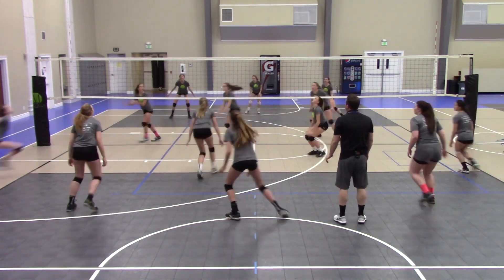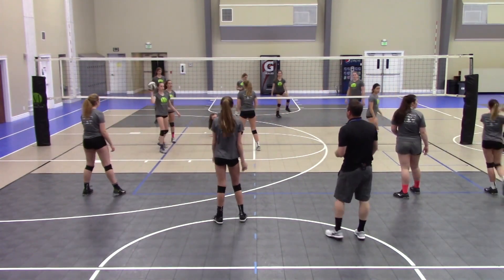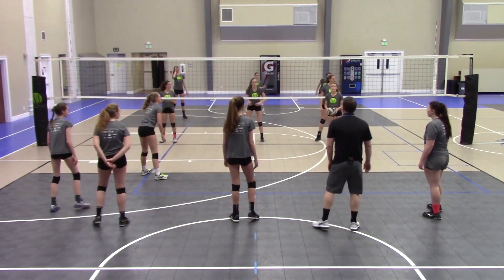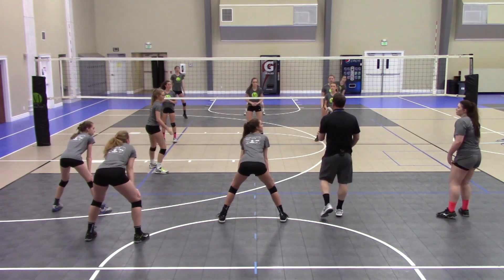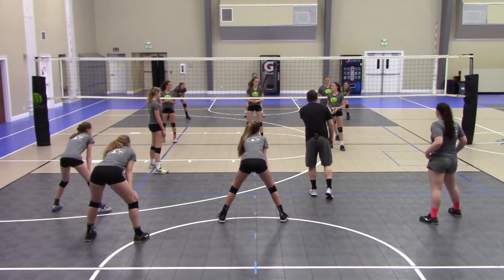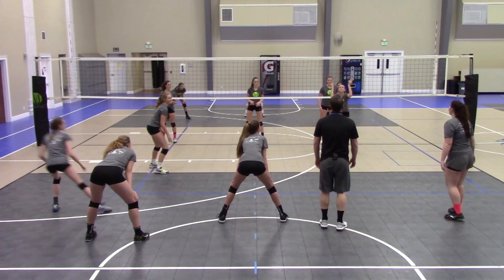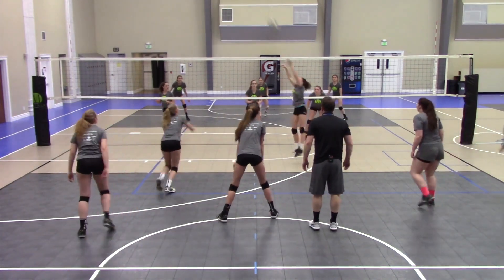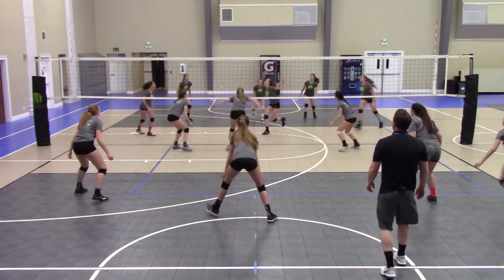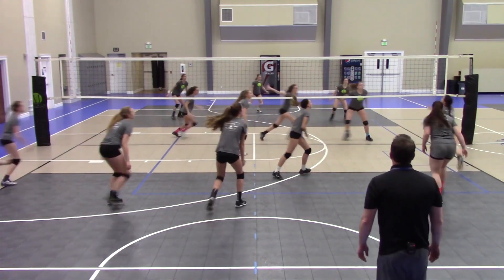Ball — setter, setter, setter — look at the hitter. Come on, play that! Brynn, you might have to set for us on that side, we don't have a setter. What's your eye sequence? Ball — what setter? Let me see you look at her, look at her, look at her — that's what I want to see, head turn, looking at her. Okay here we go — ball, is it over? Setter, setter, setter, hitter, hitter, hitter — come on Brynn, that's you!